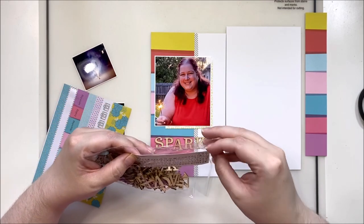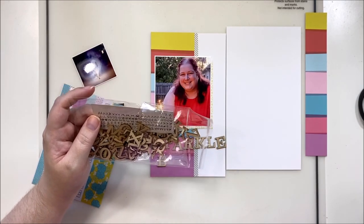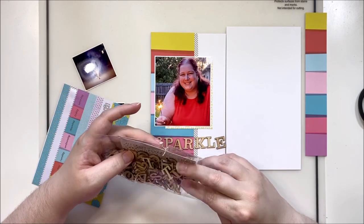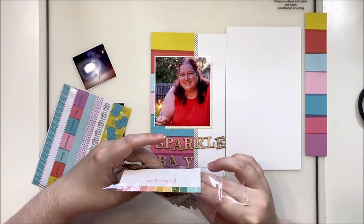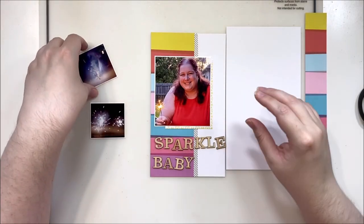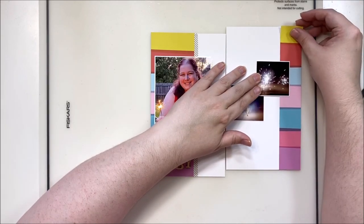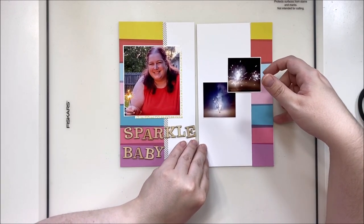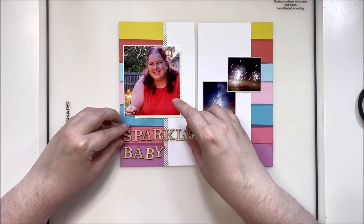I decided to use 'Sparkle Baby' as my title because I am holding a sparkler in this photo. This is from the 4th of July when we got some minor fireworks and sparklers to share with the kids. We purposely don't set off the big loud ones — because we have dogs and small children, and because it's quite rude in our neighborhood. That didn't stop our neighbors, but we tried! Most of what we did was little things like bottle rockets and small fountains that don't make a whole lot of noise.